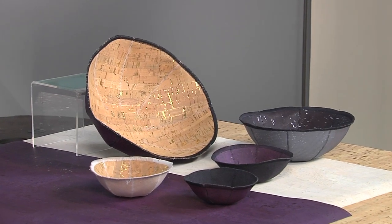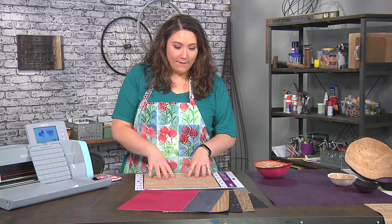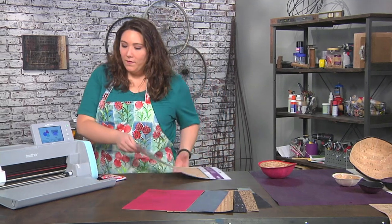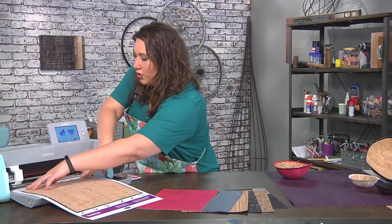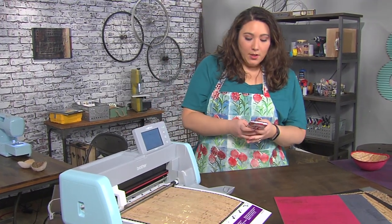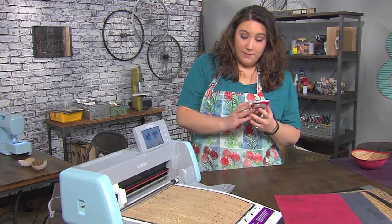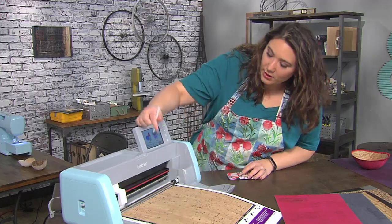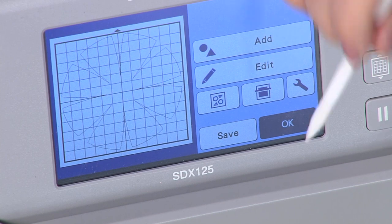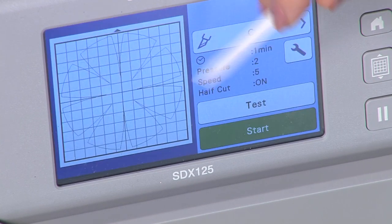It's all gonna start with a very simple material called cork fabric, and that's what I have here on my mat. I'm just gonna close up my garage door and load that into the electronic cutter. To get my cut file I'm simply gonna go on my phone, send it over to the machine, hit retrieve data, grab my cut file, see it on the screen, say okay, and now let's cut it out.